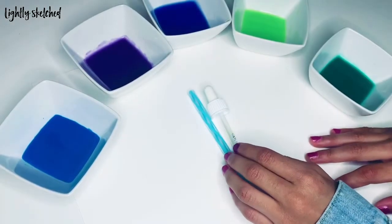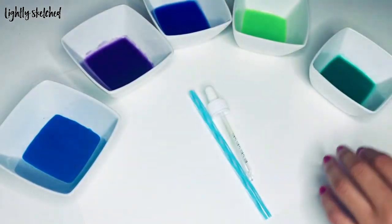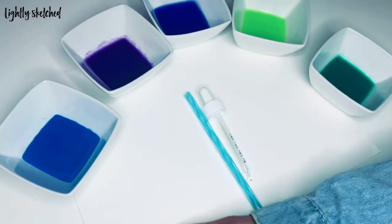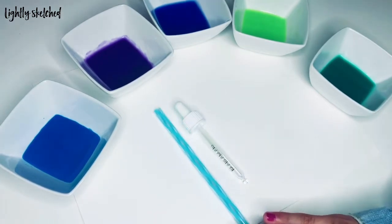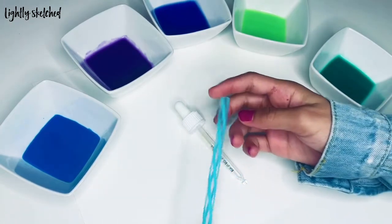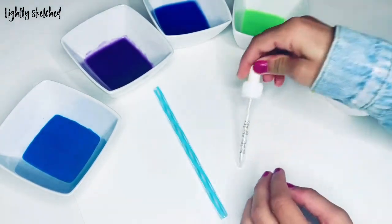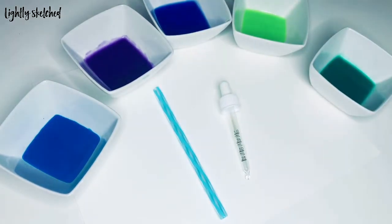For today's art piece you'll need liquid watercolor paint or watered-down acrylic paint, watercolor paper or cardstock, straws, a medicine dropper, and your feelings chart.